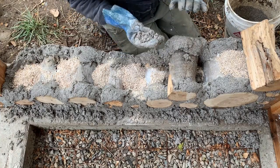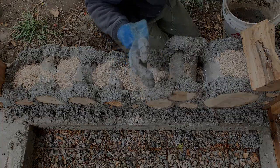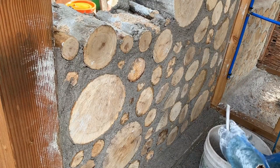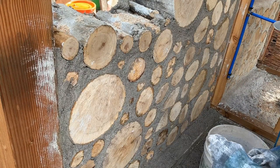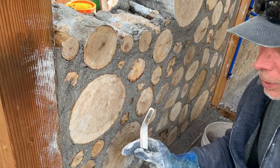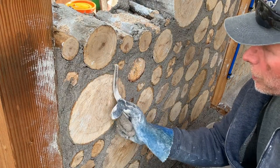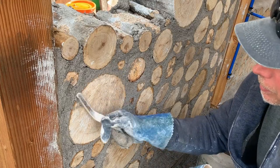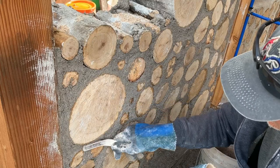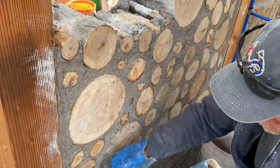That's basically the process — work my way from one side of the wall to the other. I set this section of wall, then had a coffee break and let it set up a little bit. You can use a tool like this, which is a traditional brick jointing tool, to knock down the high spots and create a plane anywhere there's unevenness.